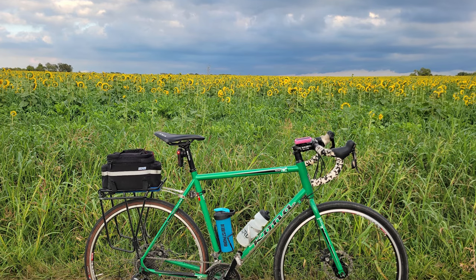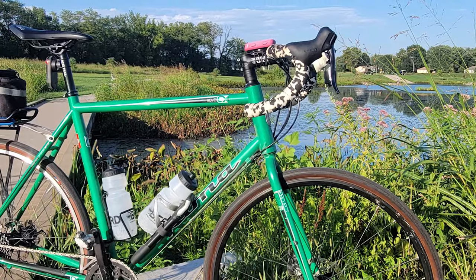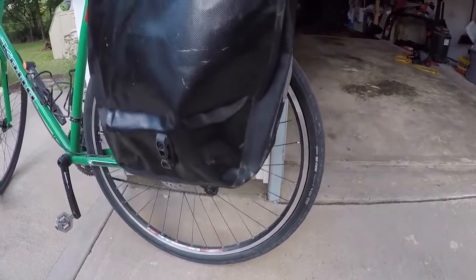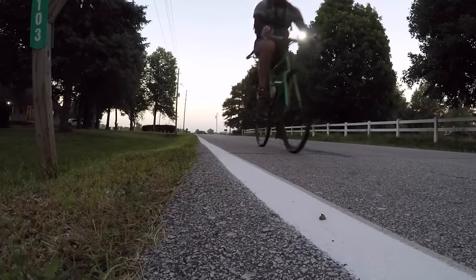What's up guys, welcome back to the channel. Behind me is my 2013 steel Kona Rove. This bike is kind of a do-it-all bike — it's got clearance for wider tires, disc brakes, and a ton of mounts for racks and fenders. I basically use this bike during the fall to commute on it.